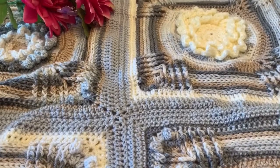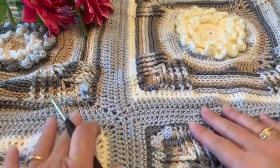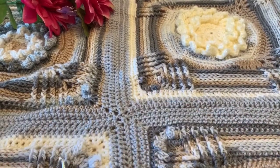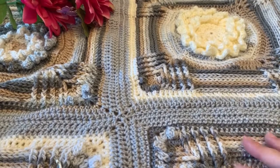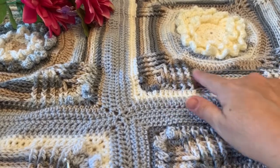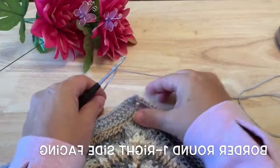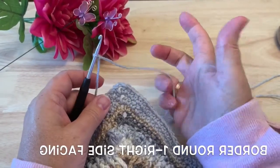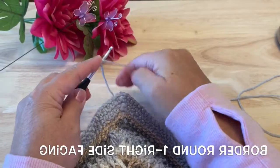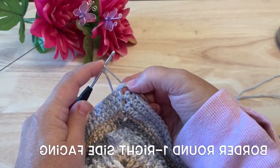Hopefully those joins went well for you and your squares are all connected now with these lovely seams. We're going to start working a border — we're going to do two rounds in our same border color, and then we'll do a final round in our colored yarn. We're going to use our border color for the first two rounds.